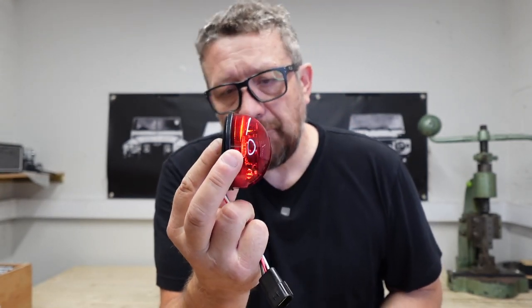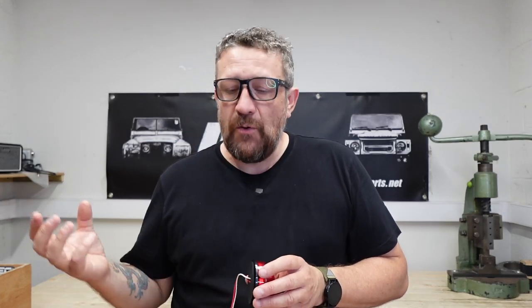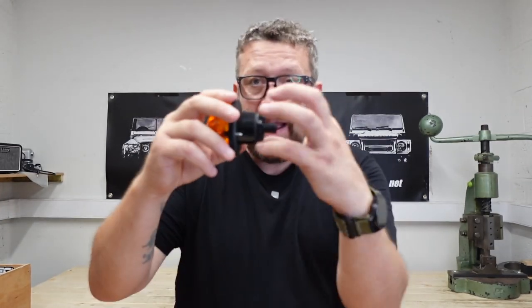They don't go into the vehicle, so they're not collecting moisture. Because obviously the back of the rear panel on a Defender does collect mud and moisture. I've taken these out of Defenders and there's just been a solid lump of mud around the back of the lens. So that is a real risk.